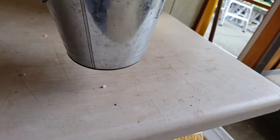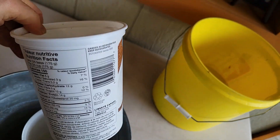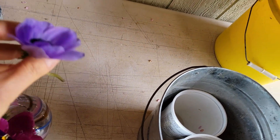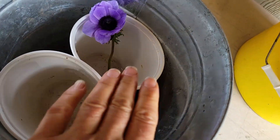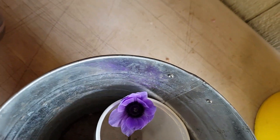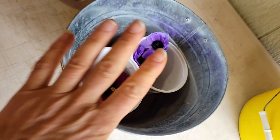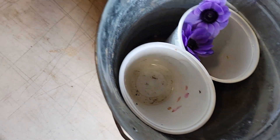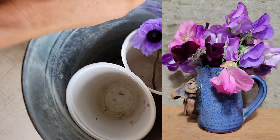If you're cutting a bunch of small-stemmed flowers, I have this pail with two yogurt containers inside that I can put just a little bit of water in. Small-stemmed flowers don't need to sit in much water — otherwise they'll just drown. So with only an inch or two of water, they're still kept in water until I'm ready to make an arrangement. I use these for sweet peas a lot too — this really helps for making small-stemmed arrangements.